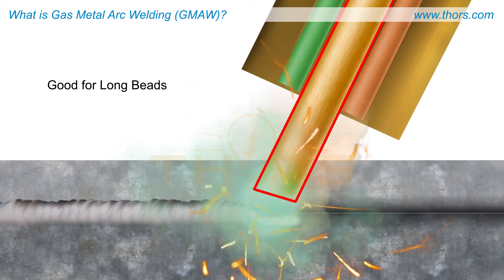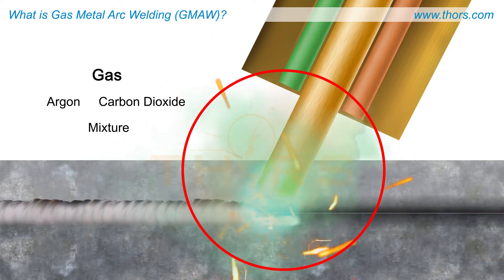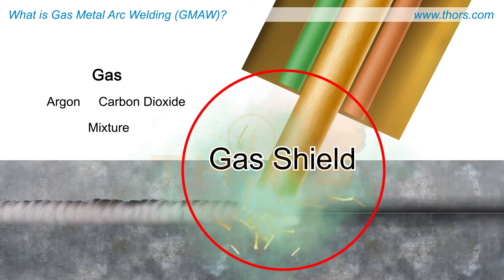A shielding gas — usually argon, carbon dioxide, or a mixture of these two gases — is supplied through the torch to provide a gas shield that protects the weld from oxidation and stabilizes the arc.